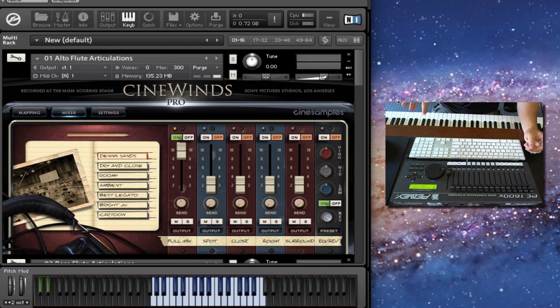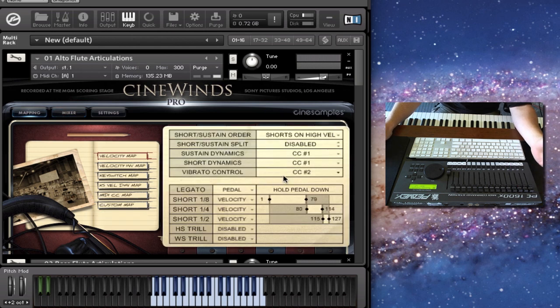Something I wanted to clarify: in all of Cinebrass and CineWins Core, if you hold the pedal down, you're in true legato mode in the articulations patch — so you don't necessarily have to load up the true legato patches. Mod Wheel controls the dynamics, and by default breath control, which is CC number two, controls the amount of vibrato.